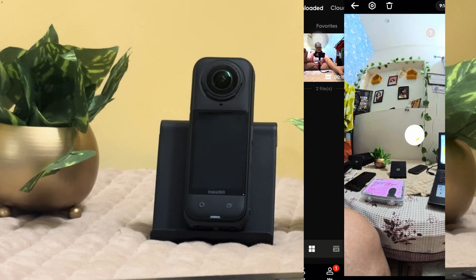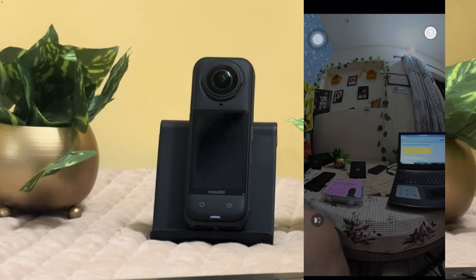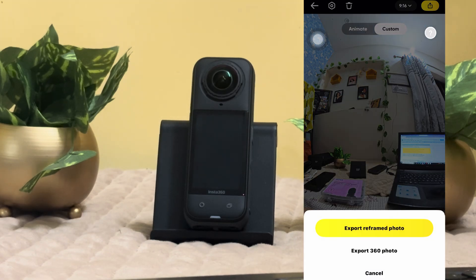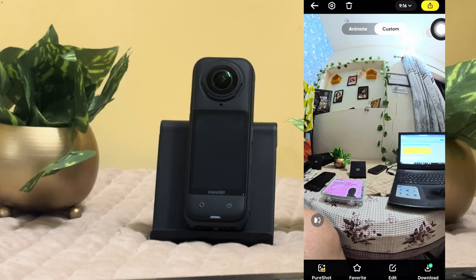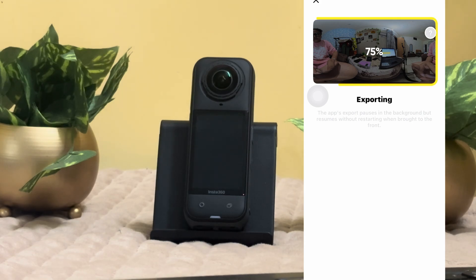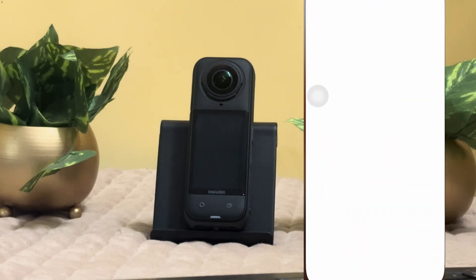Simply press and hold on the video you want to save and click to export. Or you can just click on the video you want to save with one click, then go back. At the bottom section you can see the export section, and you can very easily export that video into your gallery.